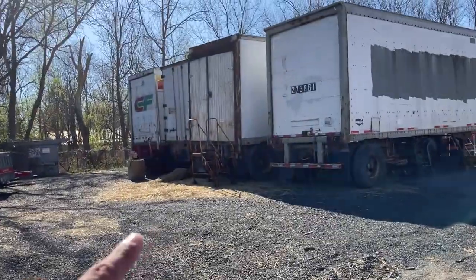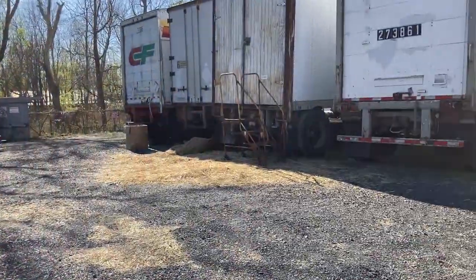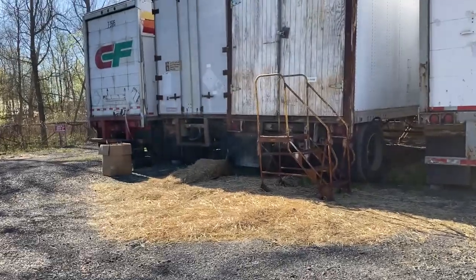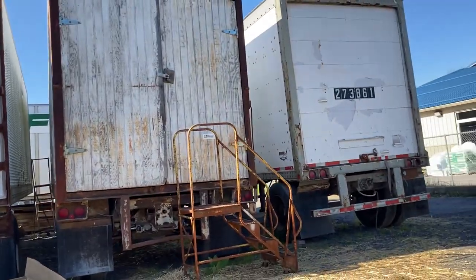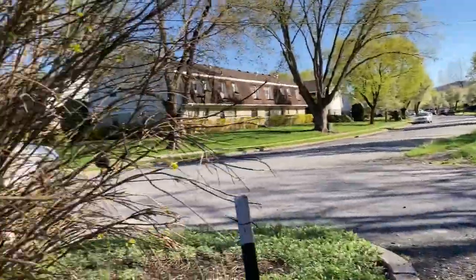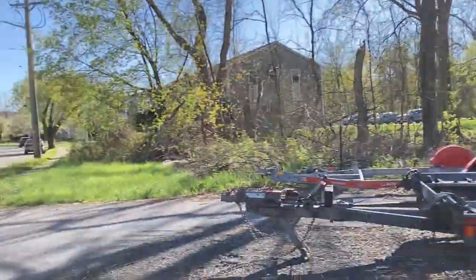There used to be this great old outdated gas pump right here — they must have torn it down. Dang. I remember during quarantine I was back home for a few months and I took a photo of it, I really liked it, and now it's gone. Now it's just a bunch of semis and trailers. That's a bummer — oh well, life continues on.